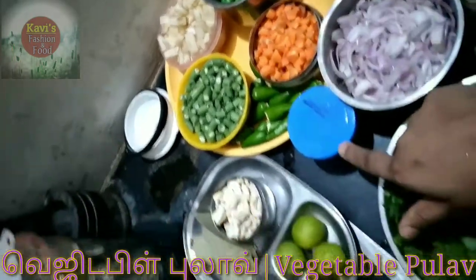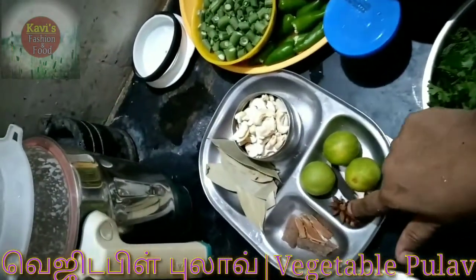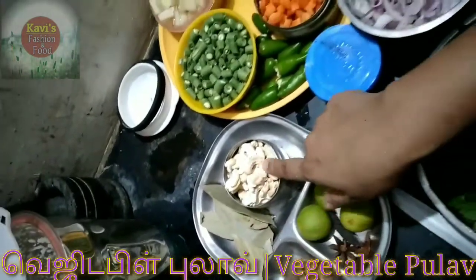I am going to make 9 of them. We will use Lemon, Patani, Lavangam, Biryani, and Moundary.